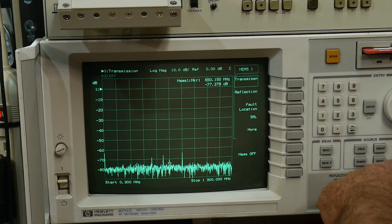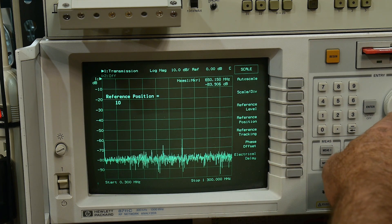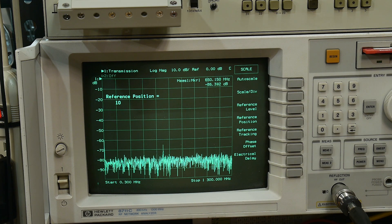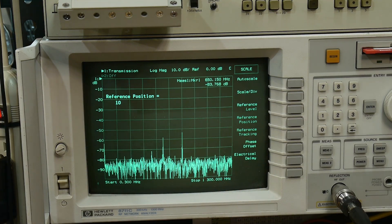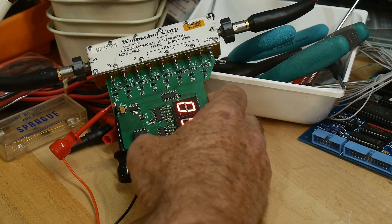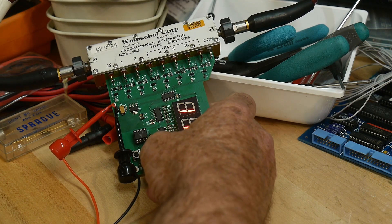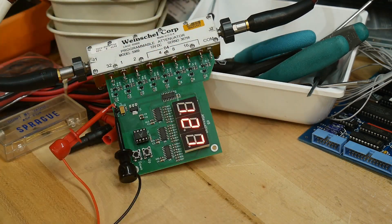Let's adjust the scale reference position and move it down a little bit further. Let's go to 90dB — here's 90dB, yeah, way down in the noise. But anyway, it does work. Go all the way up to 127dB and it should max out right there at 127 — and it maxes out. There you go, it does work.